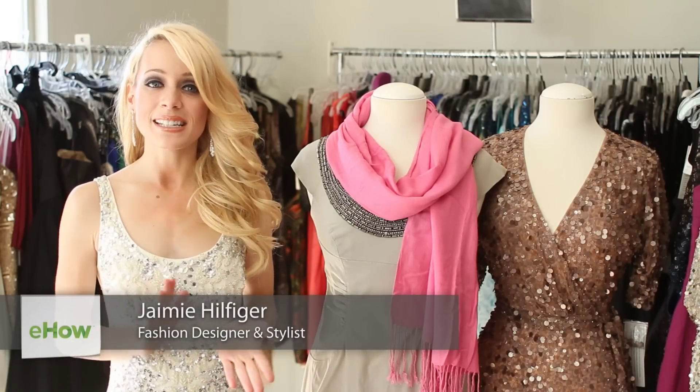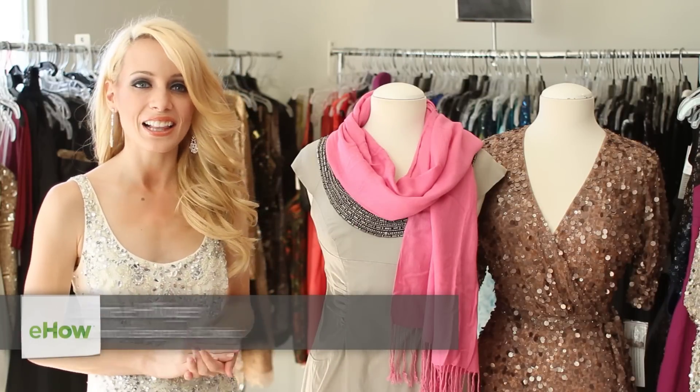Hi there, I'm model Jamie Hilfiger. Today I'm at Pistol and Stamen showroom in Hollywood, California.